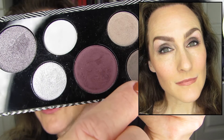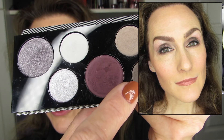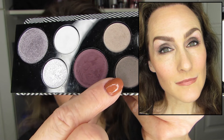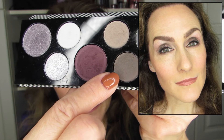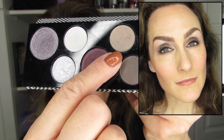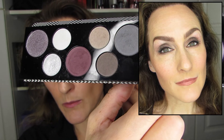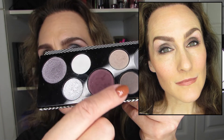For the third look, I wanted to go away from grays and move into the taupe colors. I ended up using these two taupe shades for look number three, and it turned out to be a very natural look. I used the deep taupe on the outer lid, outer crease, and lower lash line, and then the light taupe on the inner two-thirds of the lid, with the highlighter on the brow bone. It's a beautiful, natural, neutral look — an easy daily go-to.